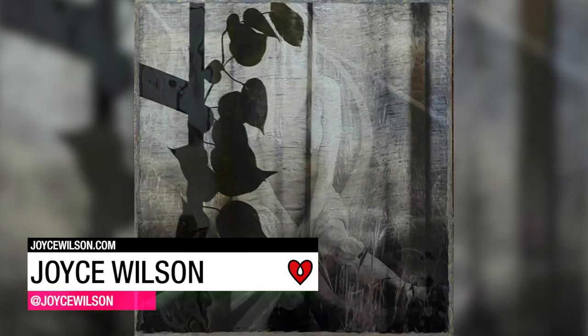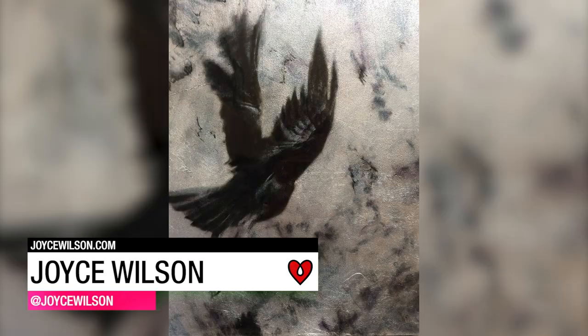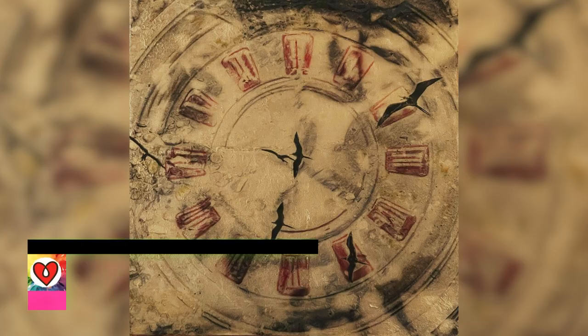Joyce Wilson prints photos onto Japanese rice paper, embedding them in a layer of ArtResin poured onto a gilded wood panel.